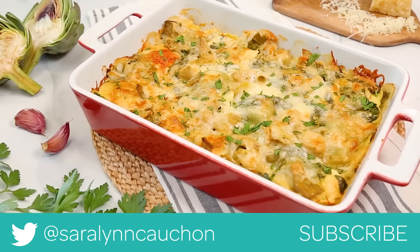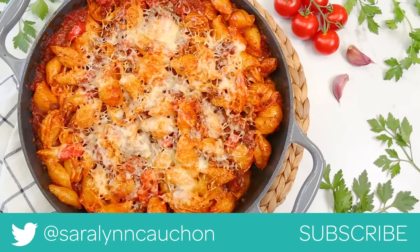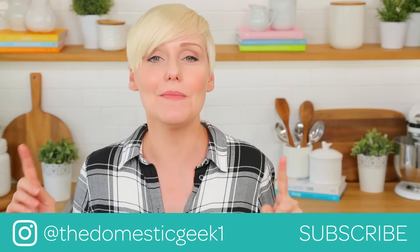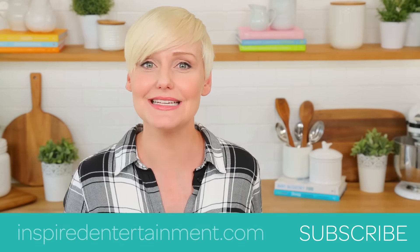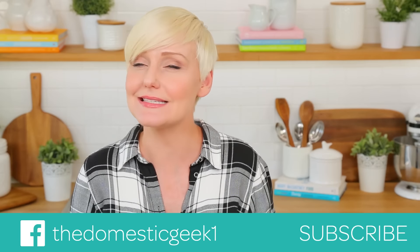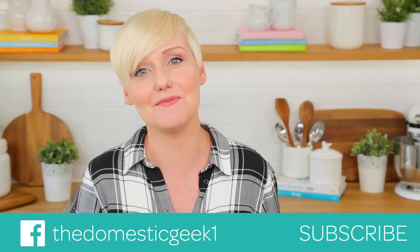I hope you'll give all three of these delicious pasta bakes a try. If you do, tweet me, Instagram me, or Facebook me a photo because I love seeing your kitchen creations. Remember, all of these tasty recipes are linked in the description box below. And finally, if you haven't already, be sure to subscribe because there is lots more deliciousness where this came from.